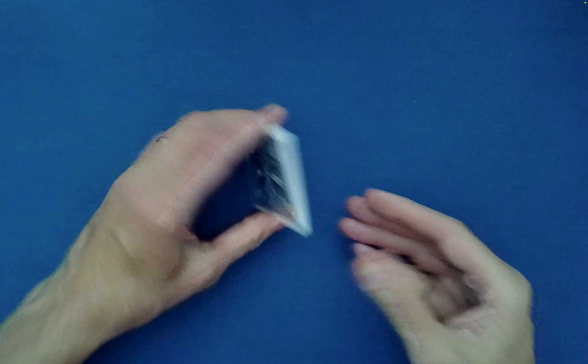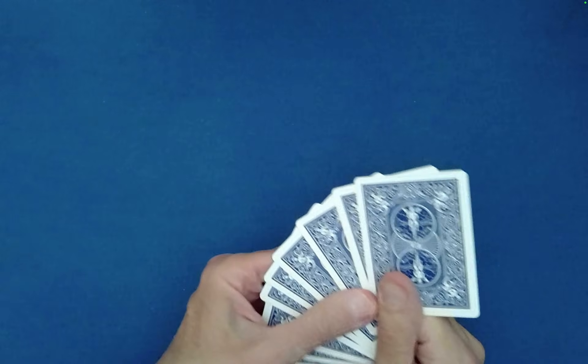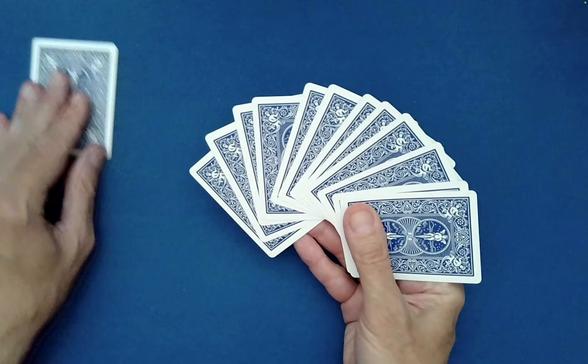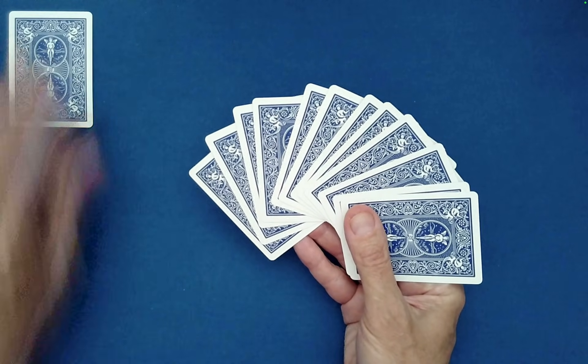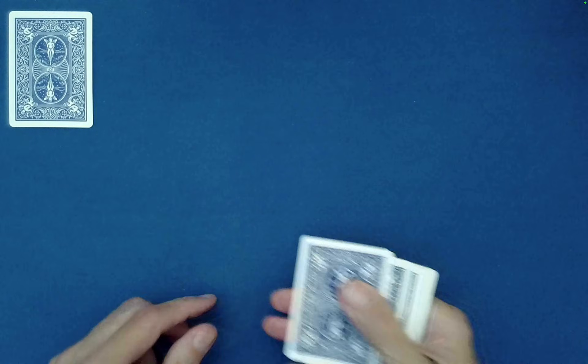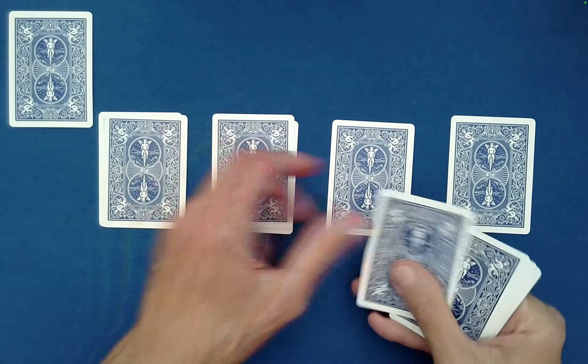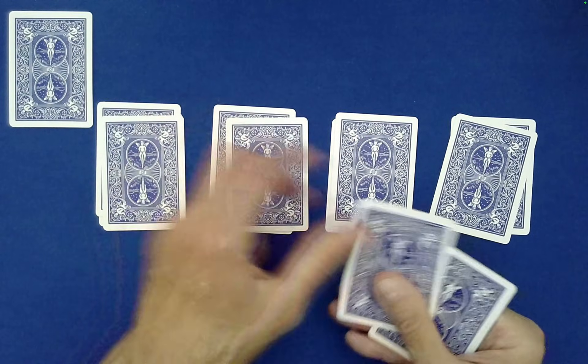You mix those cards and then have someone randomly choose a card. Maybe they'll choose this one — this one's set aside. We'll get back to that in a minute. From here, what we do is we deal out these mixed cards into four piles of three cards each.